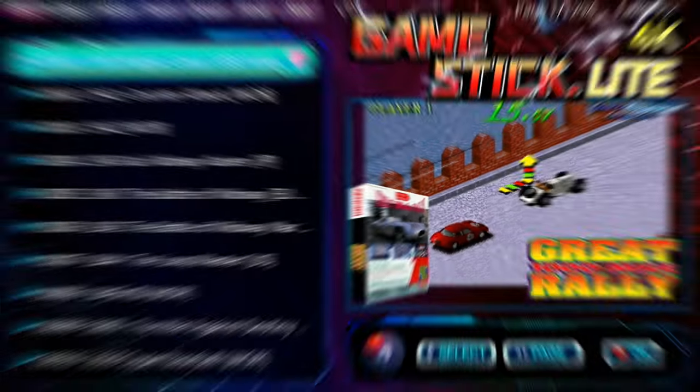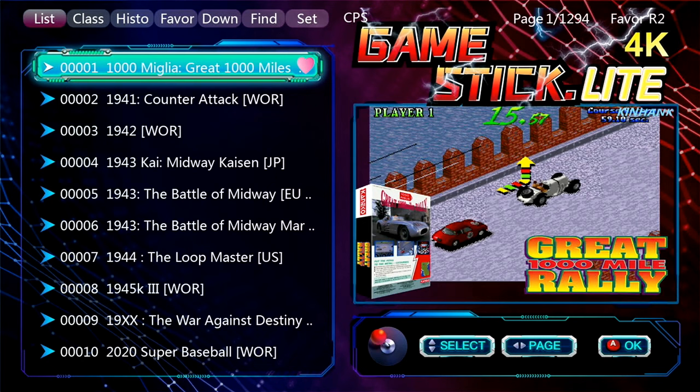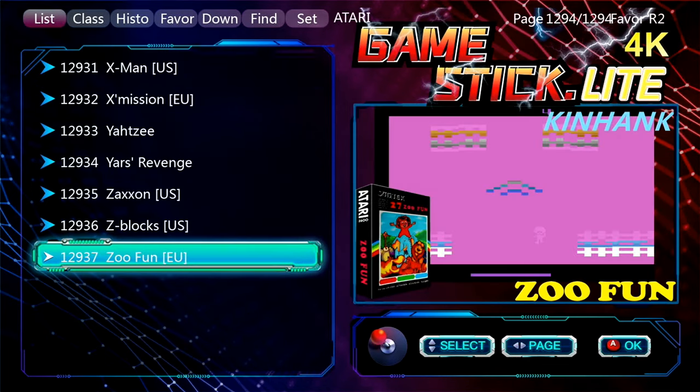Once we boot everything up, this is where we're going to land — this is the master list. This includes every single title included on this console, listed on the left-hand side as a text list, and on the right-hand side you'll see a game logo, box art, and a screenshot from the game. Going up to the top of the list, you can see we have 12,937 titles in total on this particular build.